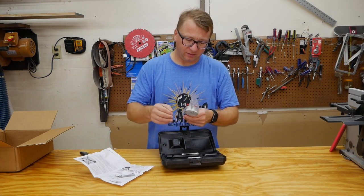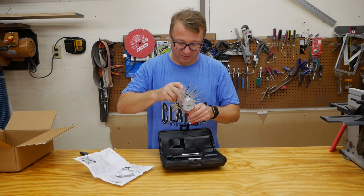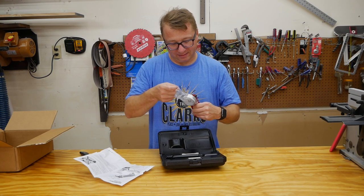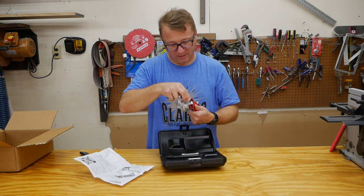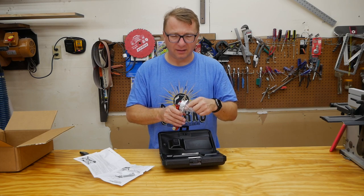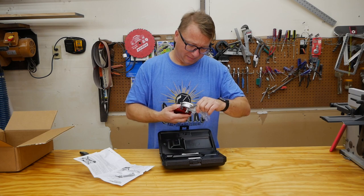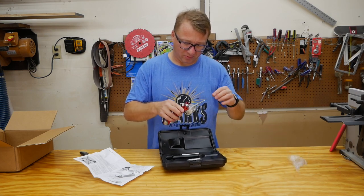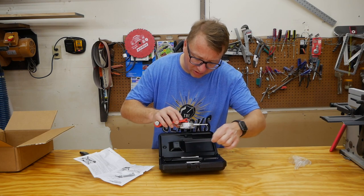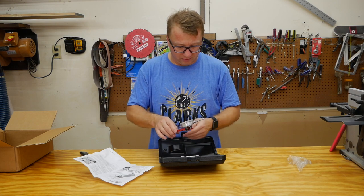We'll pull the little protective coating off somehow. I really don't know how they got that on there. We might have to actually take this apart to get that off — that's really odd. I can pull it apart and you can see it's got a little piece of plastic there. They obviously put the plastic on first and then screwed this together.